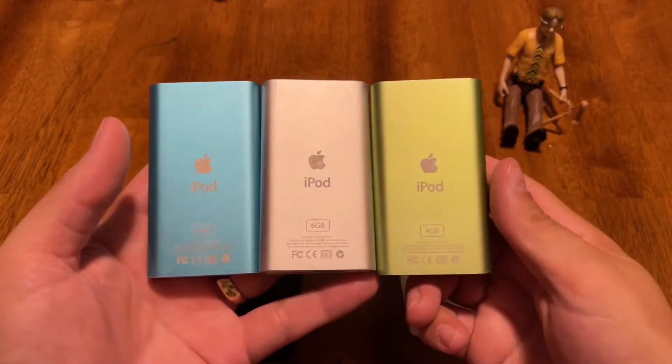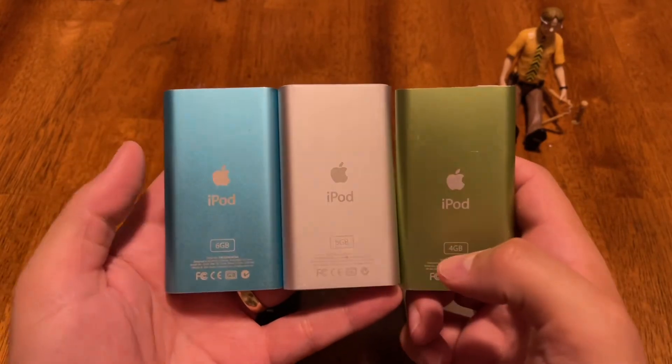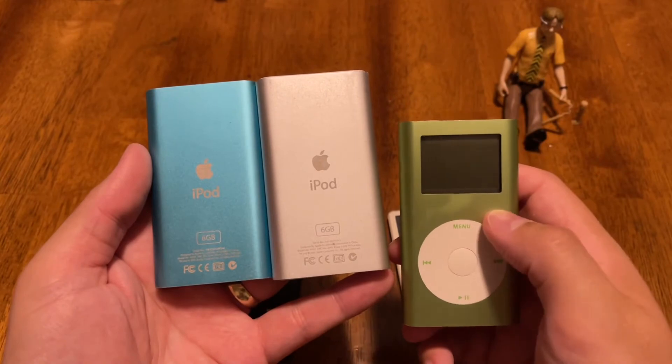All three of these are the second generation. You can tell because it says 4GB, 6GB, 6GB. And the color of the click wheel matches with the case.